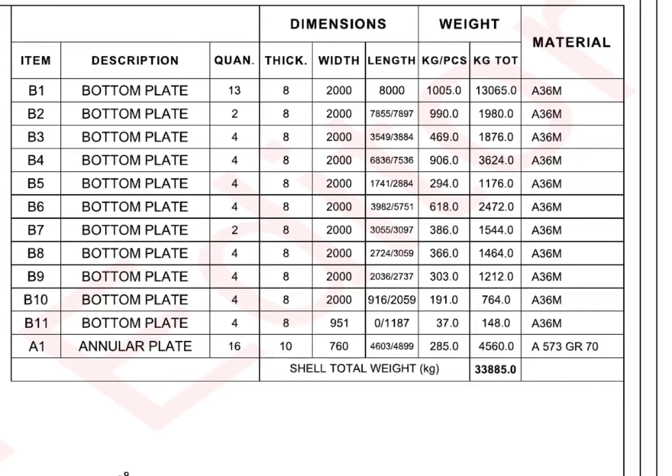Now the most important thing: the material. People sometimes make mistakes when they choose the correct grade material. Before marking, make sure the material grade is as per the drawing. Here, all the bottom plates are grade A36M, and the annular plate material is A573 grade 70.